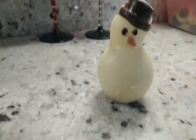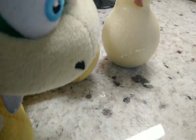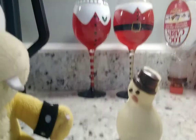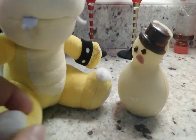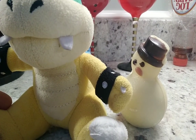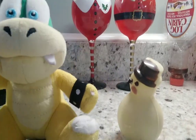Hey guys, it's Larry, and today I'm gonna be making snowman hot chocolate. It's a hot chocolate bomb. I don't know my name yet... oh, I forgot my name. My name was Glow Up. That's my name. Hi, I'm Glow Up. And we're going to be trying snowman hot chocolate.